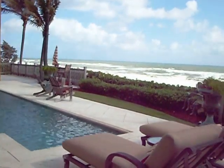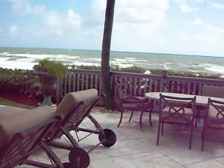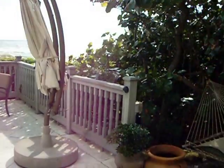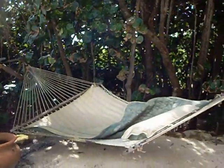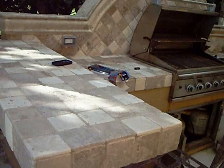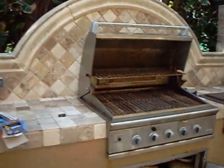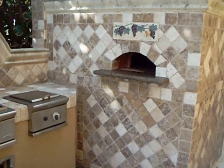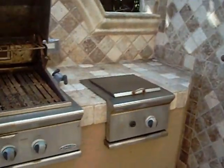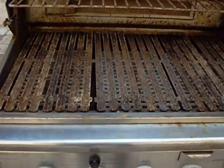Here we are in Cold Stream, Florida, where we are going to service the PCS 36th building grill, built right into this summer kitchen. Nice summer kitchen — look at the details. There is a wood burning pizza oven, but let's focus our attention on this grill, which has been totally neglected.